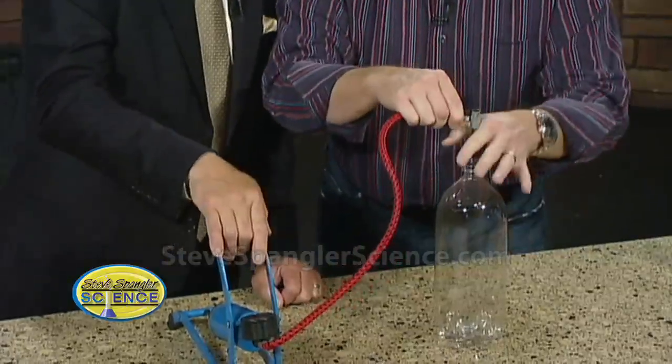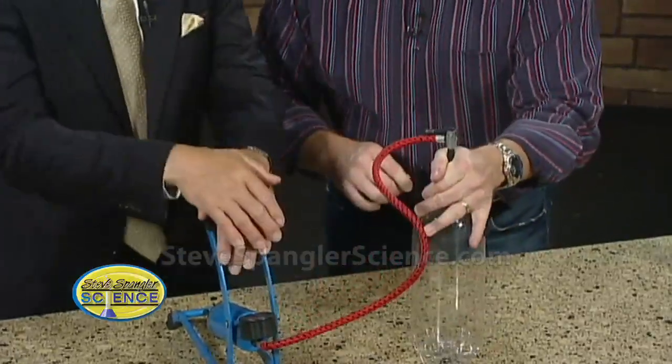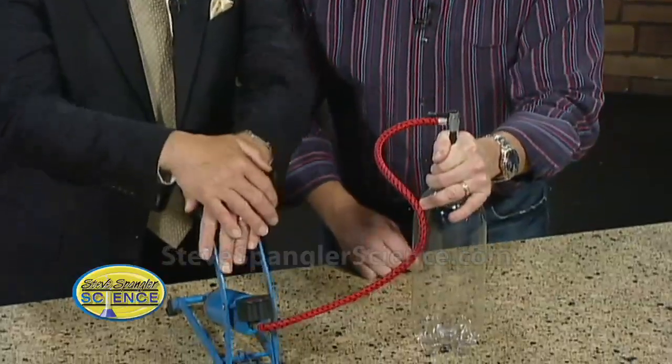So this goes in here like this. Now we're going to work as a team. I'm going to hold it here, and you're going to put some pressure inside. Ready? Pump it down.